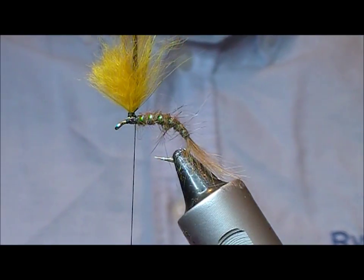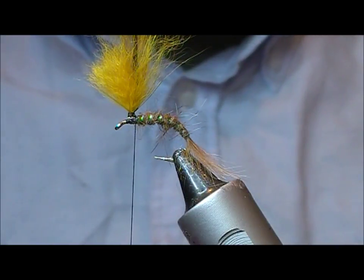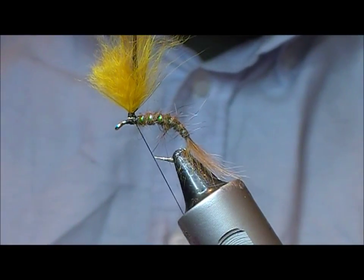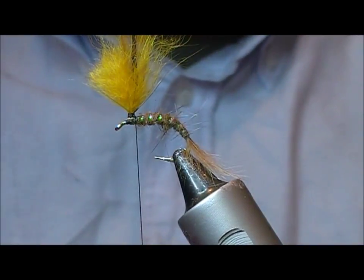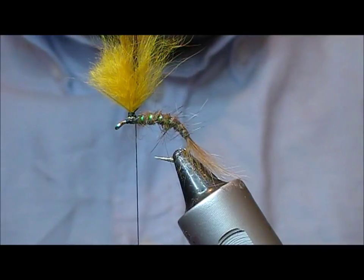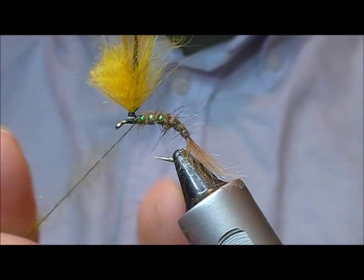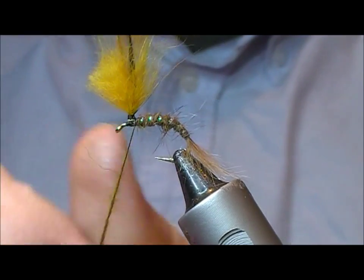Now we'll put on the thorax. For this one we're sticking with the original, which was a medium or light olive seal. Wax the thread, take a bit of seal, just run it along the waxed thread and then twist that together.